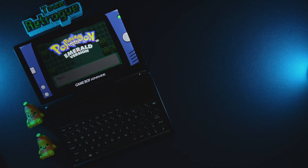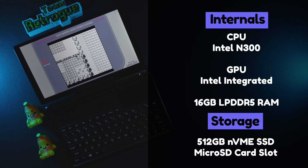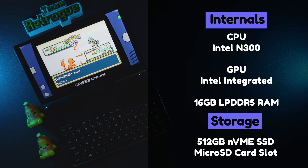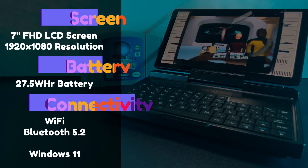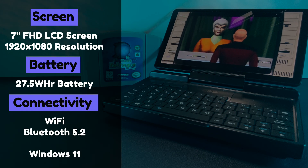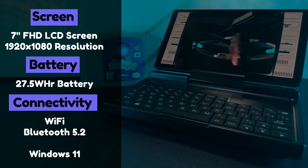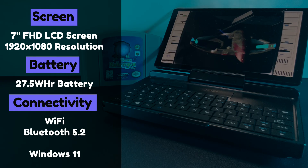This video isn't a full review, it's more of a showcase. But let's look at specs so we can see what we're working with as far as gaming potential goes. The GPD Micro PC2 is powered by an Intel N300 processor utilizing four cores and four threads, with Intel's integrated graphics. The device has 16GB of LPDDR5 RAM and comes with 512GB of storage via a 2280 NVMe SSD. Storage is expandable and there's also a microSD card slot. The screen is a 7-inch FHD LCD display at 1920x1080. The battery is 27.5Wh, and for connectivity it has Wi-Fi and Bluetooth 5.2. The device ships with Windows 11.